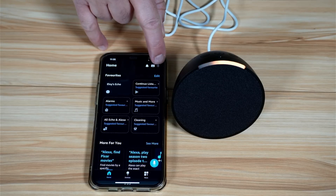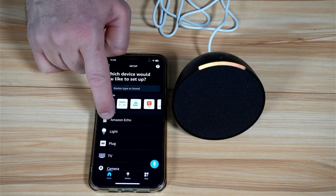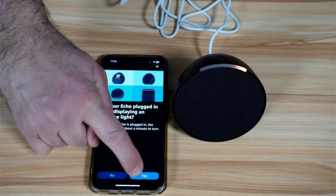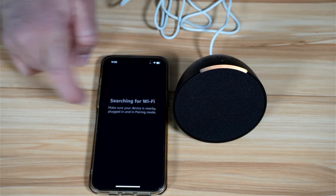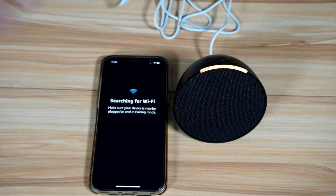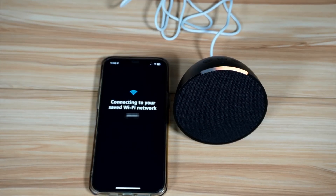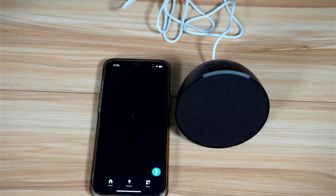Tap the plus sign in the application, then choose 'Device'. Under device, choose 'Amazon Echo', then choose 'Echo' and tap 'Yes'. It will detect the Echo — select it and it will now set it up, connecting it to your Wi-Fi network. When it connects, simply tap 'Continue'.